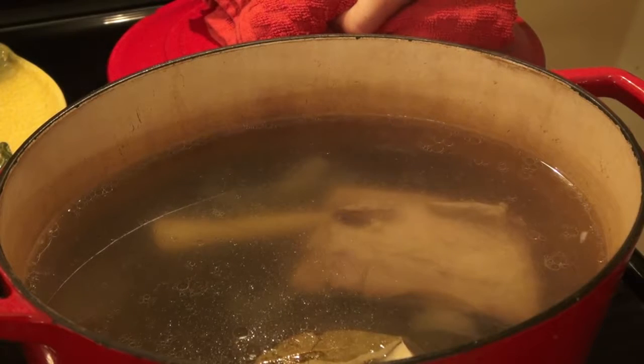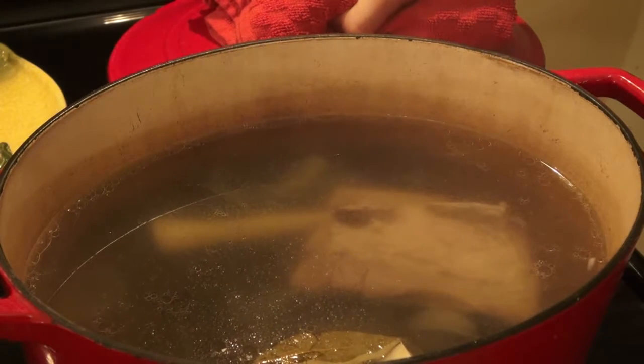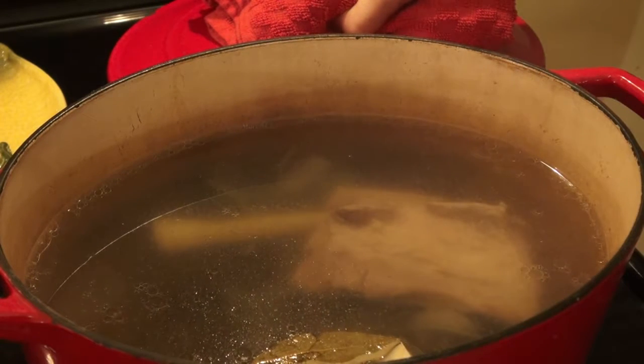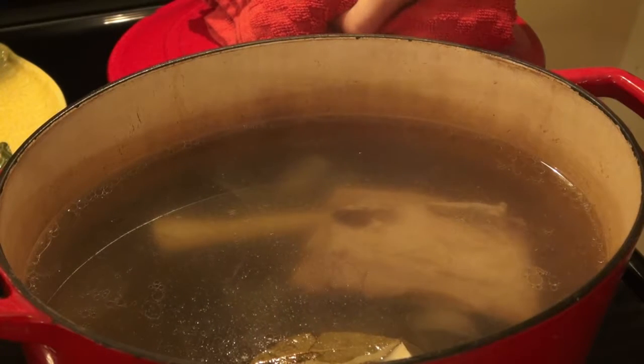In 3 quarts of cold water I add the already pre-soaked ribs, 1 onion, 1 bay leaf, 2 tablespoons of salt, and parsley roots.